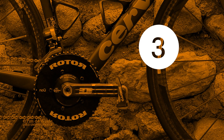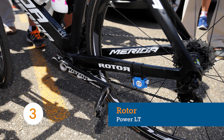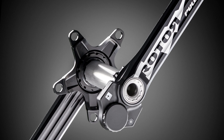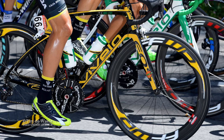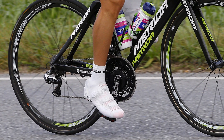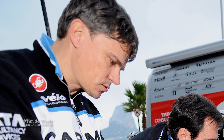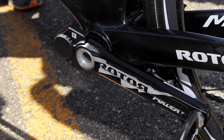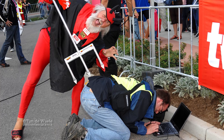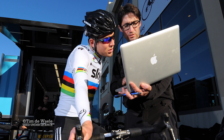Rotor have a long history of providing crank sets and chainrings for pro teams, but now they're cementing their place in the power meter market with the Rotor LT. Along with the new design is the introduction of two new metrics: torque effectiveness and pedal smoothness. Torque effectiveness is a rating between positive power and total power, whilst pedal smoothness is the average power divided by the peak maximum power. These two metrics tell you if your pedal stroke is pushing more than pulling or vice versa, and by how much — allowing you to analyse your pedal technique in more depth, as well as maintain the traditional benefits of power training.